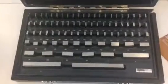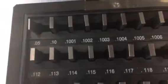This is my set of 81 gauge blocks. They go from 0.05 inches all the way up to 4 inches.